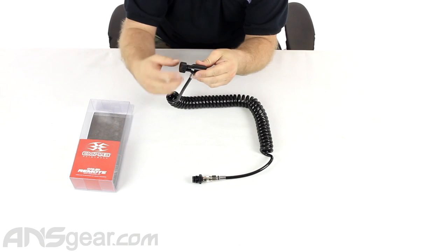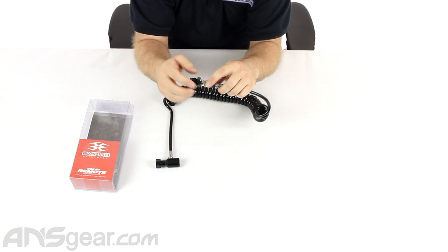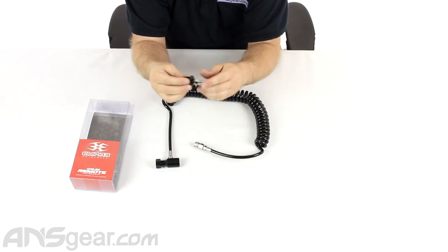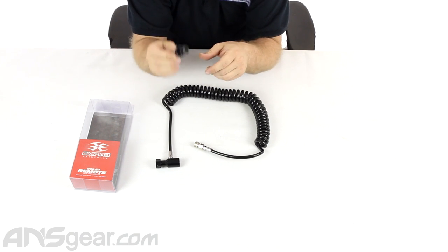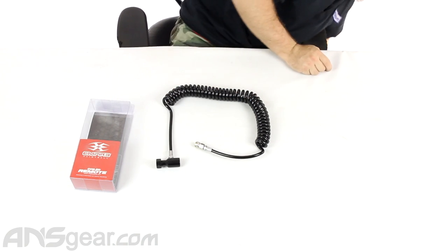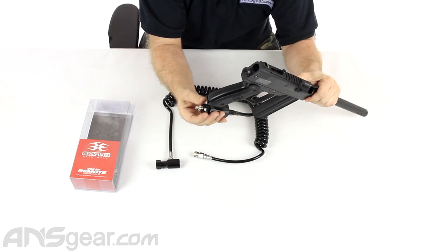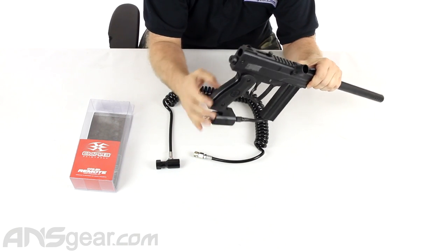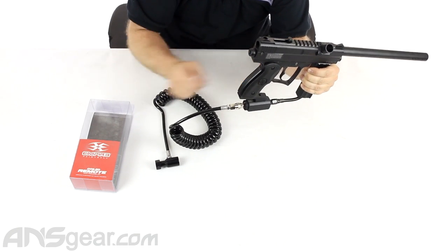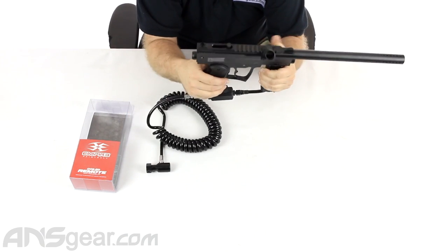Tanks on here, turn the knob, gas comes through the coiled line and then to the end right here. At the end we've got a quick disconnect fitting and this piece called the reducer. This is going to screw into the gun where your tank normally would have screwed in. We've got our gun, we've got our reducer, we can screw that in where our tank normally would have been. We take our hose, the quick disconnect fitting snaps right on, we take our tank, turn the gas on, gas comes into the gun and we're ready to start playing.